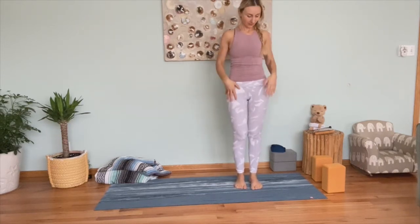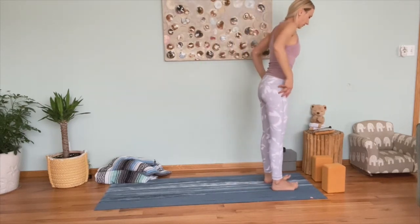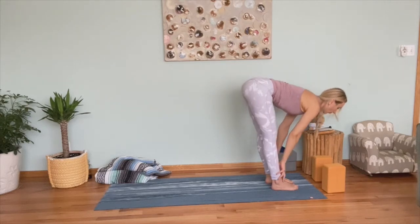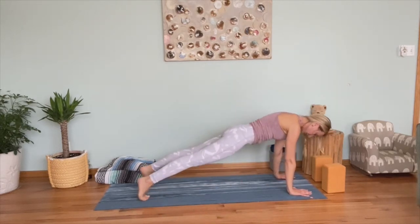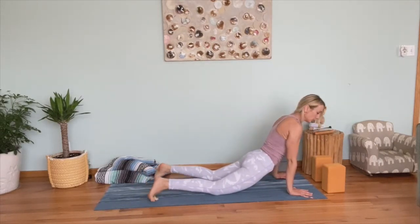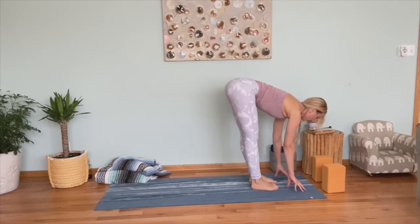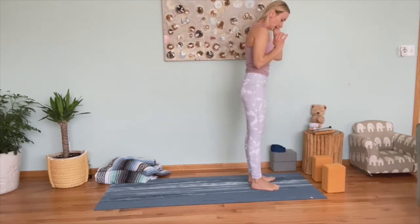Are you ready to do your left side? Let's do one sun salutation first. From mountain pose at the top of your mat: inhale, reach arms over your head; exhale, fold forward; inhale, half lift; exhale, forward fold. Hands on the mat, step or hop back to plank. Your choice — chaturanga down, coming to up dog or cobra. Then into downward facing dog. Step or hop to the top of your mat, forward fold, inhale half lift, exhale forward fold, soften your knees, inhale rise up to standing, exhale release. Now we're ready for the left side.